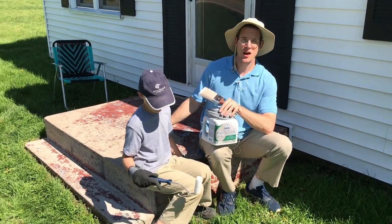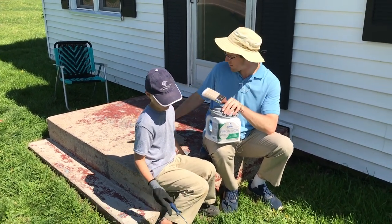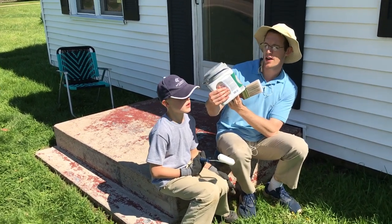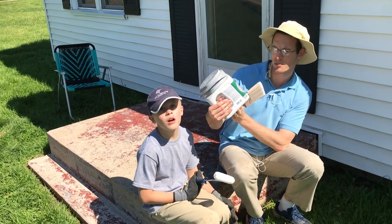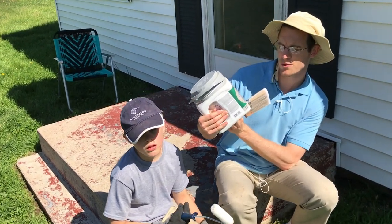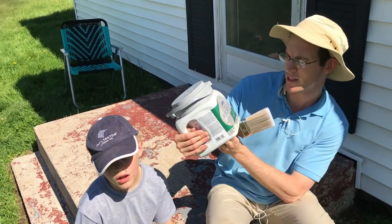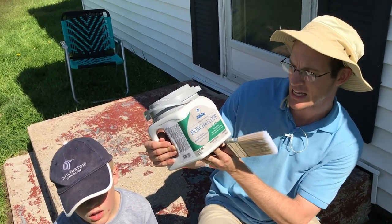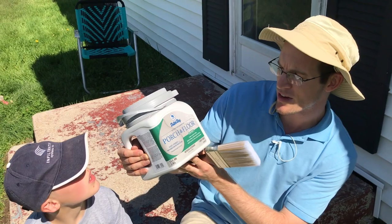I already pressure washed off the stairs, got a lot of the paint chips off and I used a little paint scraper. Now I'm going to give this Dutch Boy porch and floor paint and primer for maximum surface protection, diamond grade formula, semi-gloss, light gray — a tough durable coating that resists fading, weathering, and scuffing.